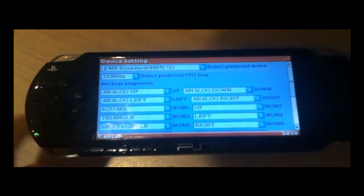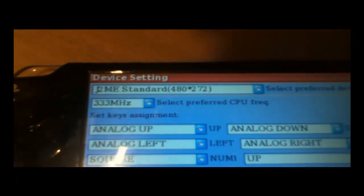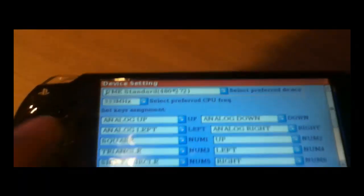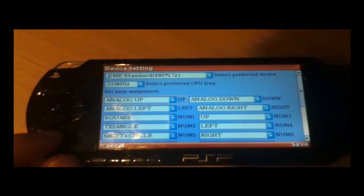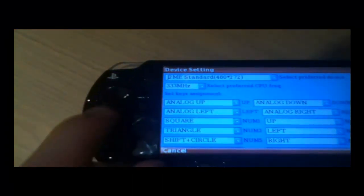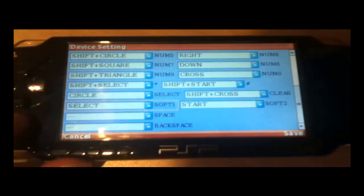Go to select device. Once there, you can change the resolution if you want. This is also where you can assign keys to different keys. For example, for up it uses analog up — pushing up — but you could change it to use the d-pad which I find more useful. You can change that, and then save it by pressing start.